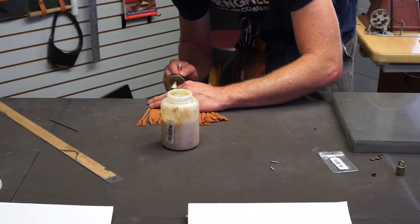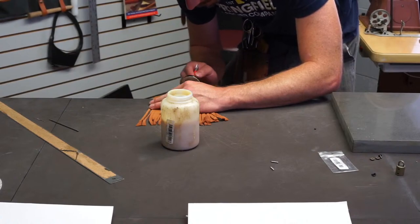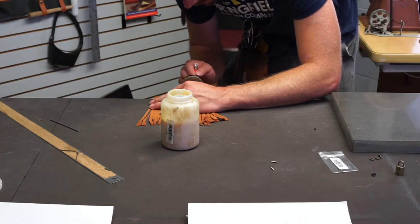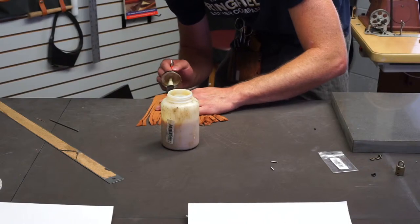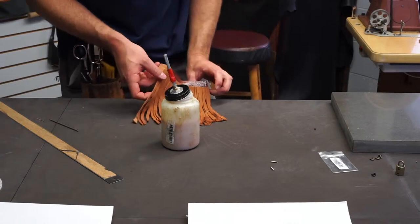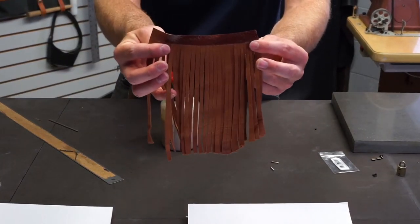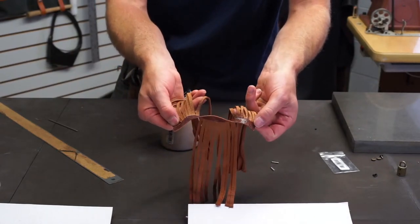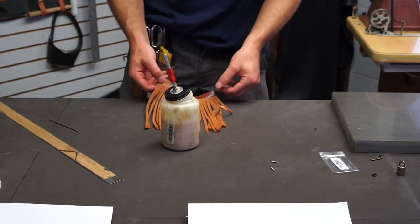I'm going to glue the back side and put some glue on the front side right there on the end, right above that five-eighths inch line. Then put it across the back. Let that tack up for a second — trying not to get my fingers covered in glue.